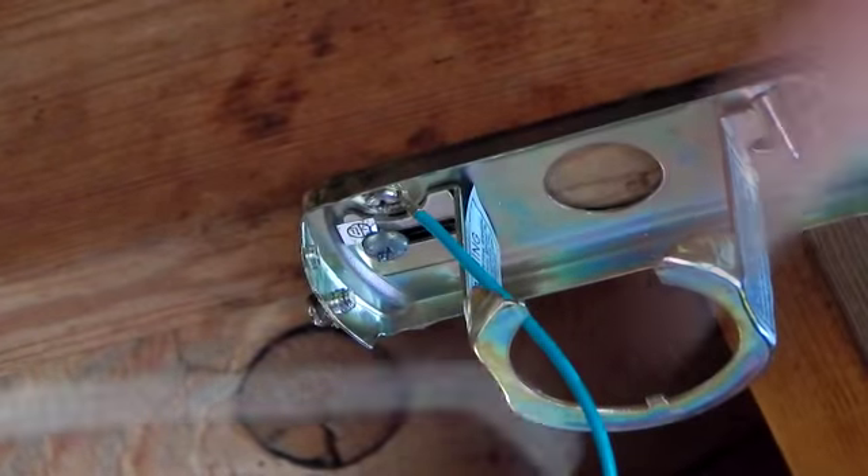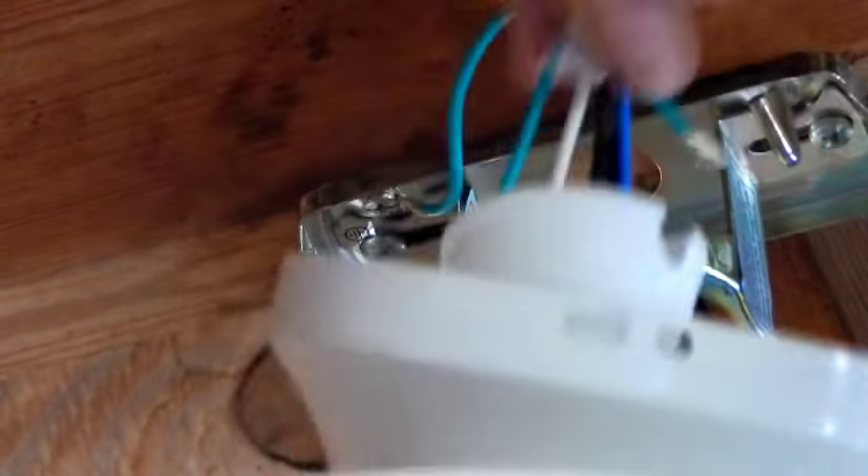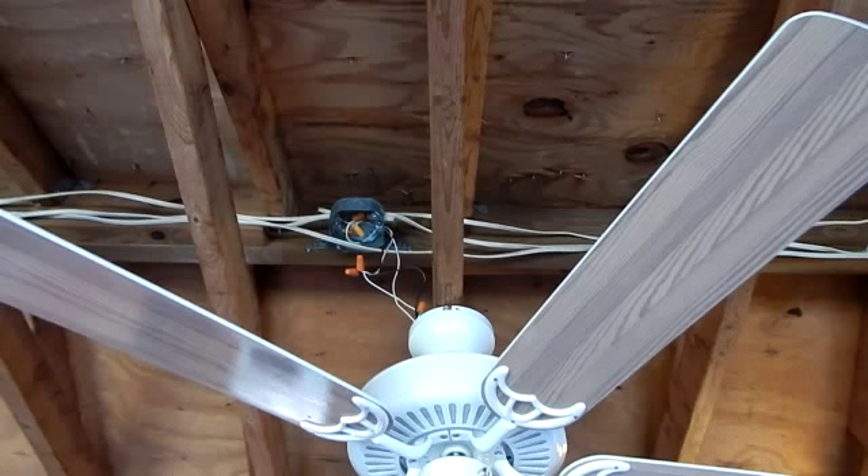Go ahead and tighten them up. All right, we're all set to hang the fan. You just take that drop-down ball, slide it right into the hanging ball socket on the mount — and that's it, it's up there.